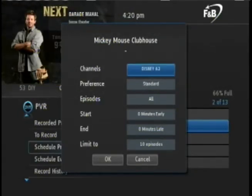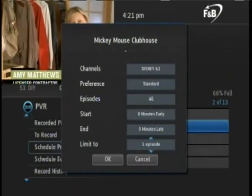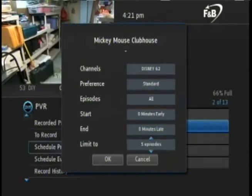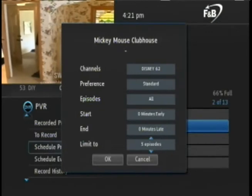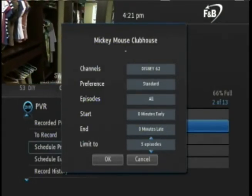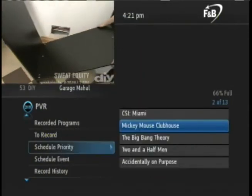You can also set options for standard versus high definition only, and all or just new episodes. It is also important to point out the limit box. Arrow down to this and press OK — using the up and down arrows, you can cycle through the various options. You may wish to limit it to 5 or 10 most recent episodes so that your PVR does not fill up all of its capacity. When you are finished making changes, arrow down to OK and press OK on the remote. To exit the PVR menu, press Exit on the remote.